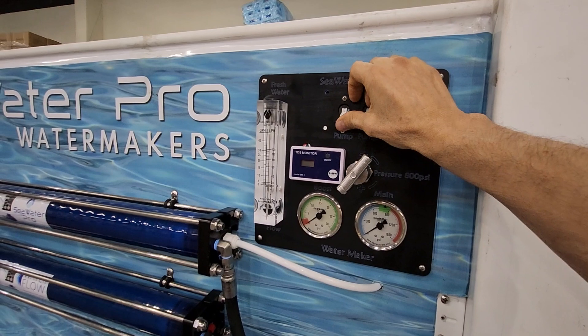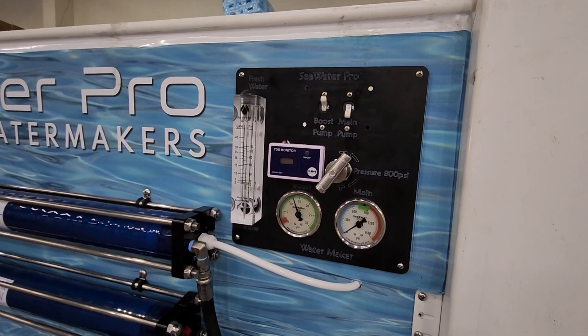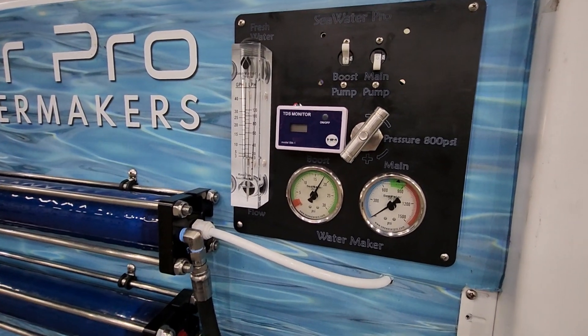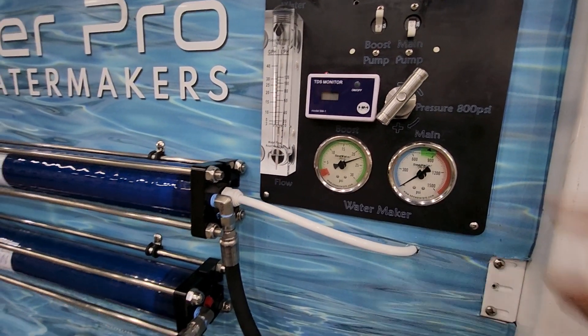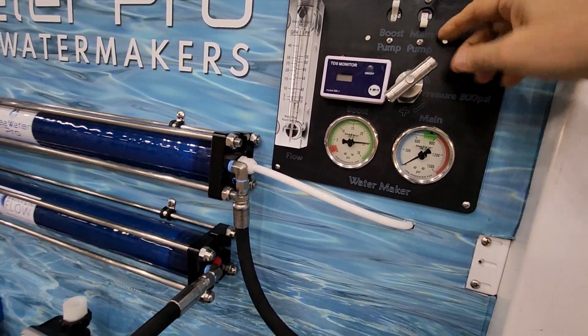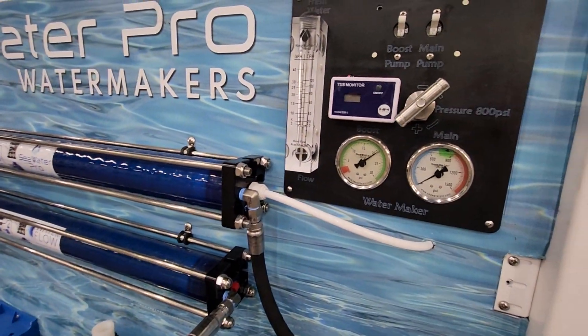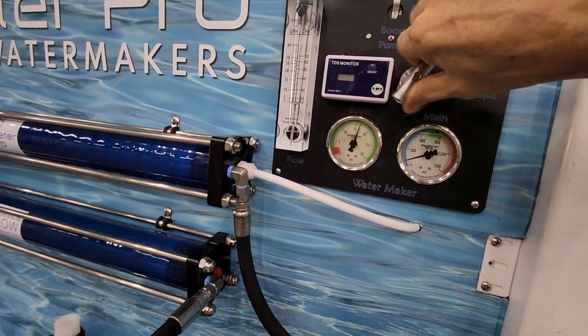So when I turn on the boost pump, you'll notice here's what the pressure does — it will keep climbing and climbing and climbing. And then once you have flow, this is the overboard. It's flowing, then we turn on the high pressure pump and we start adjusting the pressure.